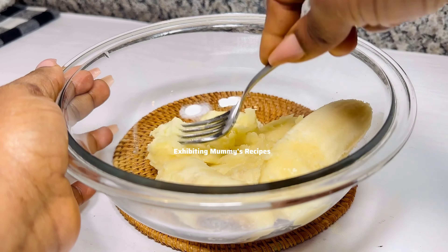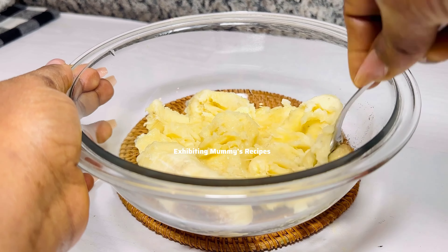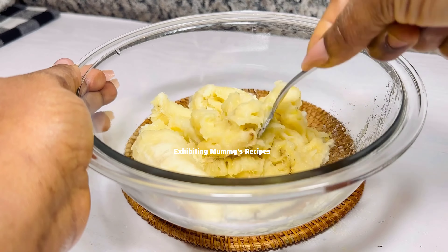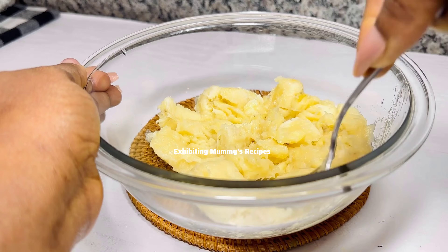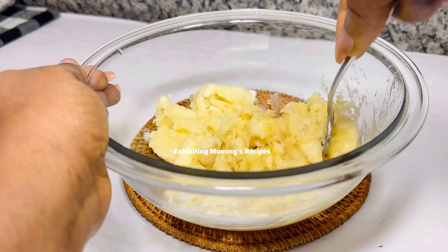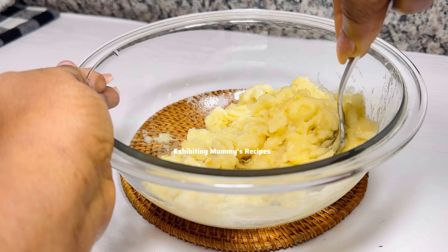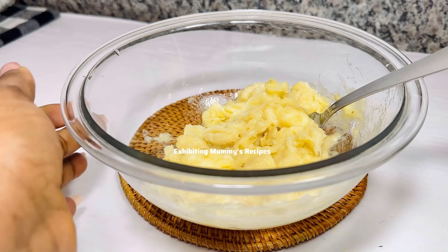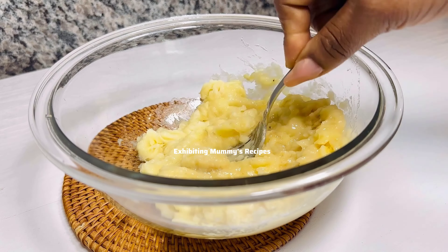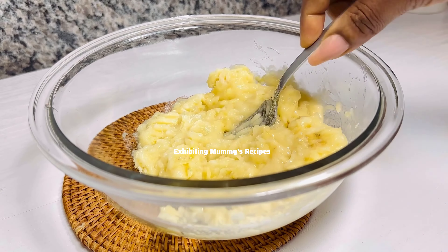We are not going to use any gadget for this — I know not everyone has every kitchen gadget, so we are just using a fork. I know everyone has a fork. You can also use a spoon or anything you can use to mash it. We are not going to mash it very smooth — we want it a bit rough.